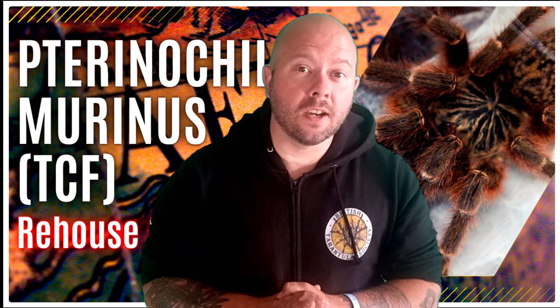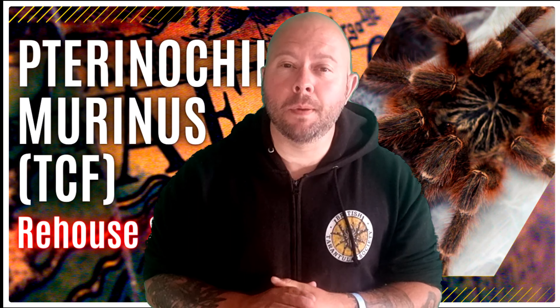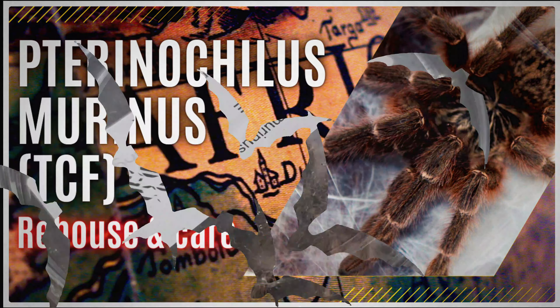In today's video we are rehousing a very feisty Terranoculus Marinus. Tarantula content for tarantula lovers. Hello everybody, welcome to this latest episode. I am your host Robbie and this is Robbie's Talking Tees. Tarantula content for tarantula lovers just like yourselves. If you want to be a better tarantula keeper or just admire these amazing animals, make sure to consider subscribing to the channel, commenting down below and giving this video a huge thumbs up.